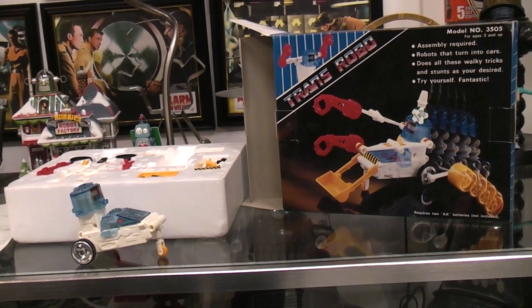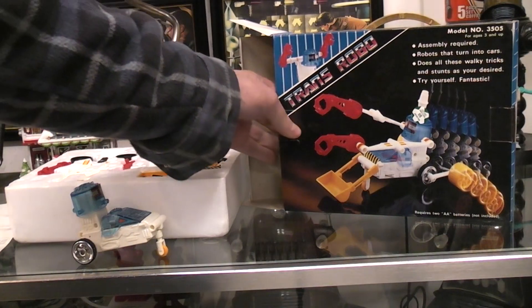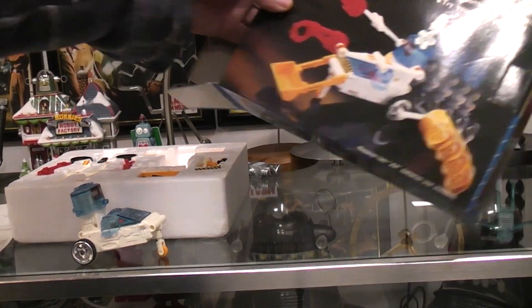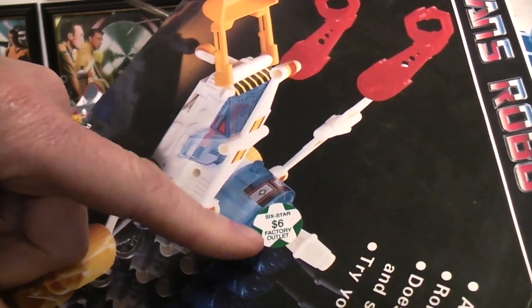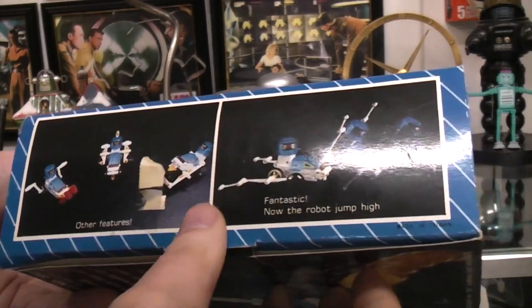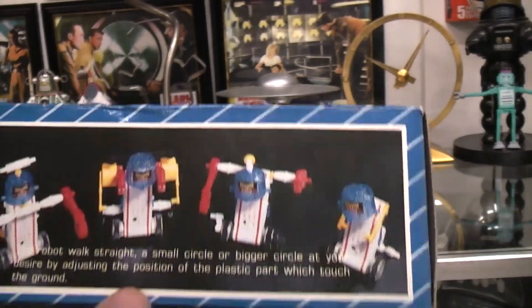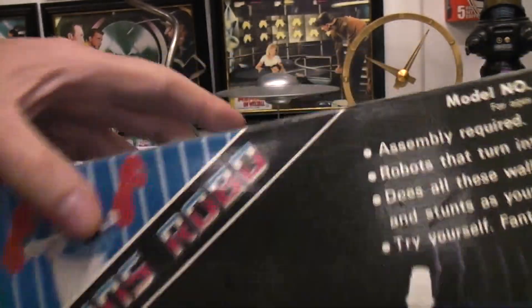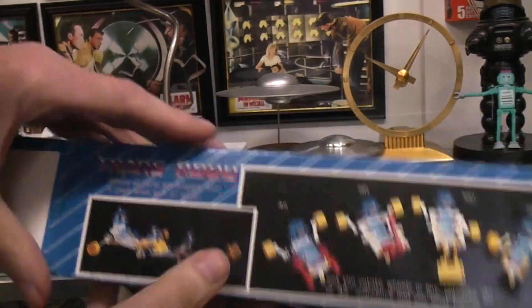Today we're looking at the Transrobo kit, made in Taiwan — probably 1980s or early 1990s. I picked it up at a six-star factory outlet for six dollars. Basically it's a kit of parts that you can put together in any way you want. They give some examples, but the parts simply snap together, plug together, or are held together by friction.